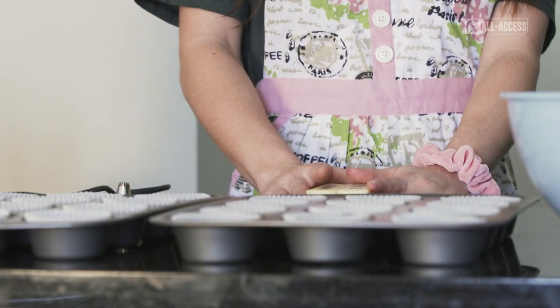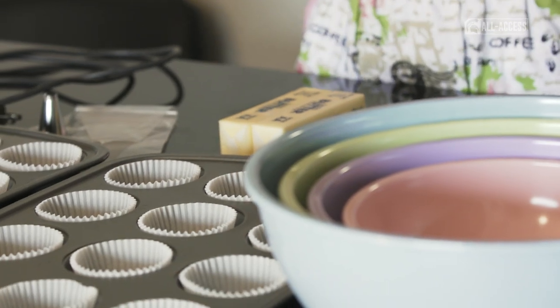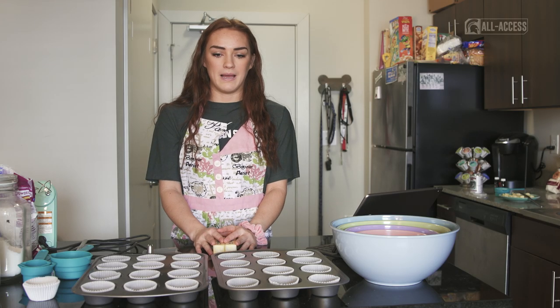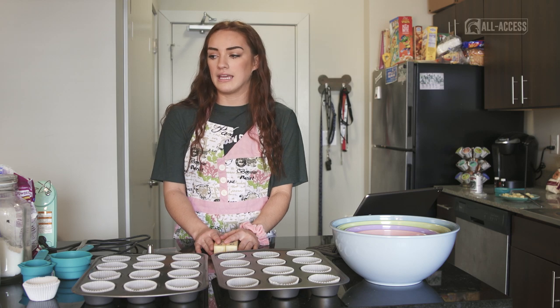I've got my puppers here that are going to be helping me bake today. I've got some roomies and teammates here. I love wedding-flavored cupcakes. They're super rich vanilla flavor. I really want to bake wedding cakes someday, and this is the basic flavor that would be used in a wedding cake.